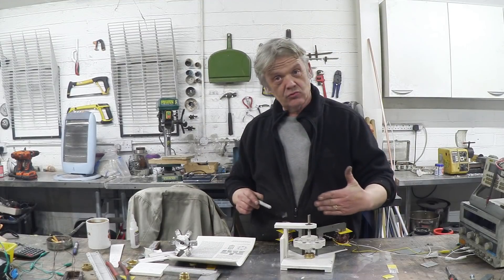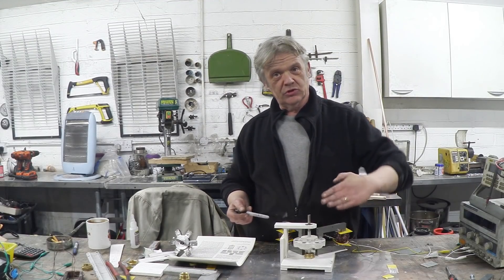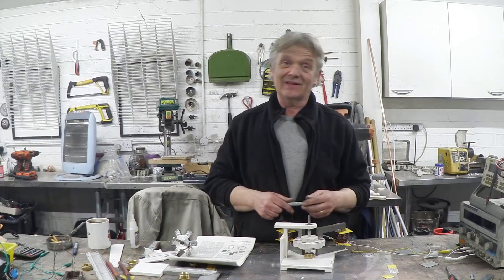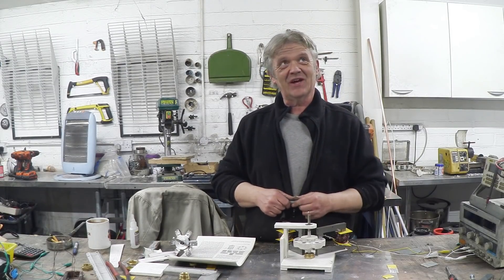There is an interesting thing about the laminations. On the C, the laminations run in that direction, and on the stacks — which are washers — they run in that direction. According to my reading, the 90-degree twist in the direction of the laminate is actually important. I didn't know that — I just did it that way and read it later and thought, oh, that's kind of cool.